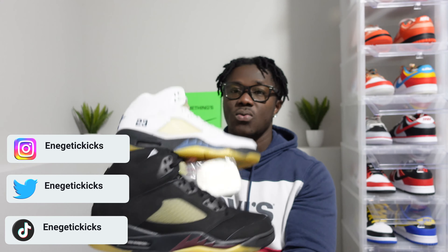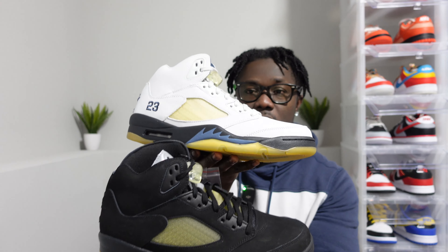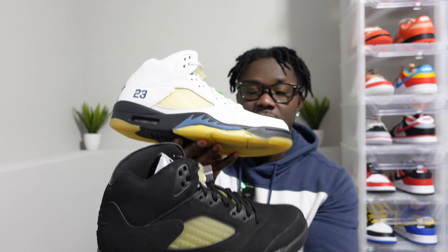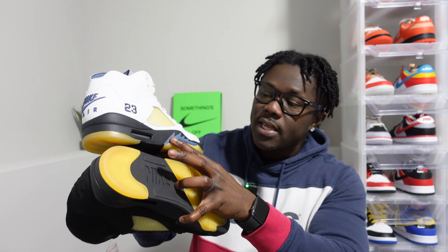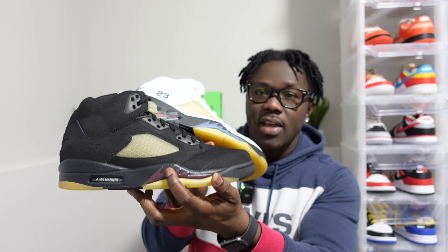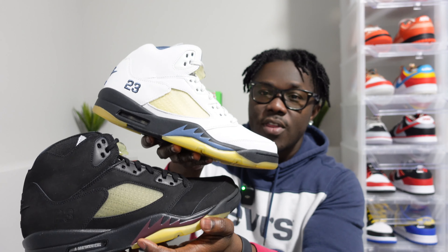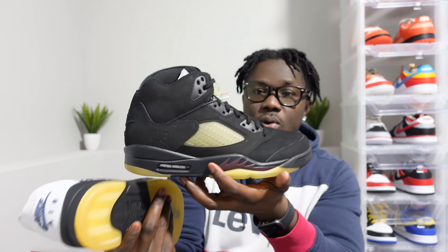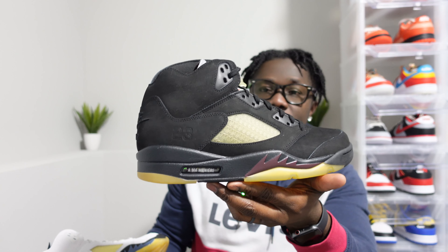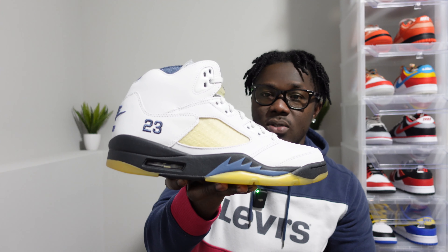Side by side, as you guys can see, there are a few differences. Besides the black, there's not a whole lot to talk about on these besides the shark teeth — the Dawn gives us like a blue, and the Dusk has like a burgundy. So it's just slight differences there. In the bubble of the black pair, we do have the Amamania branding, but the Dawn pair's bubble was blank.